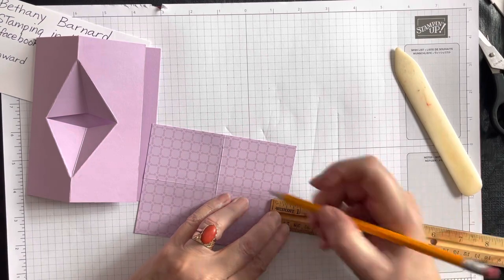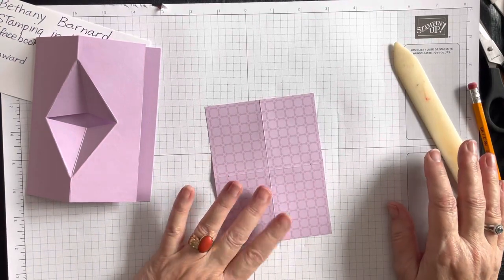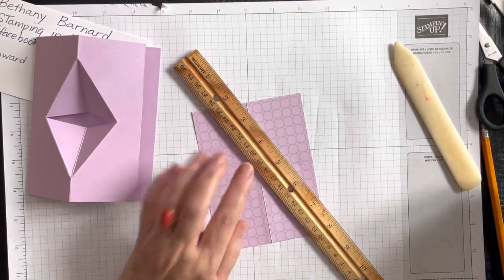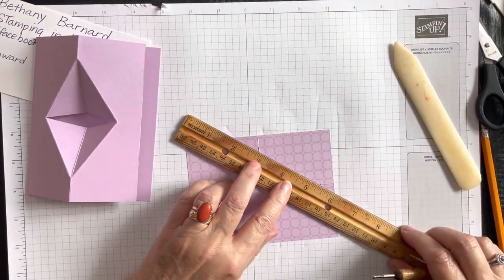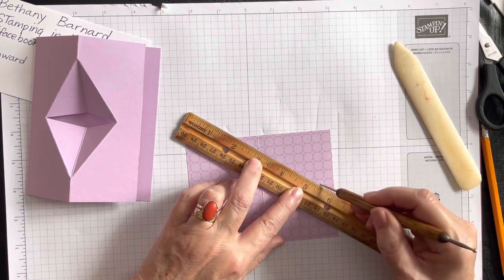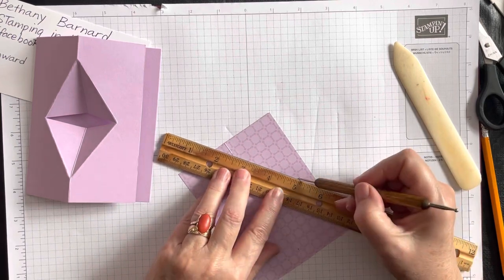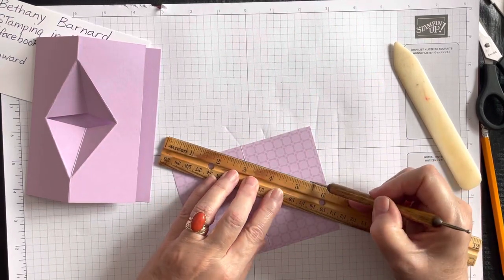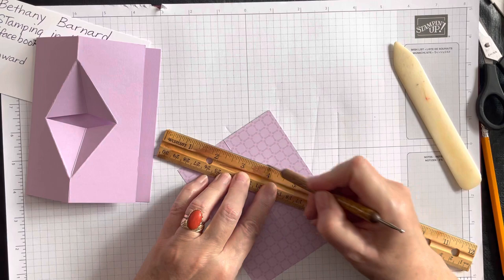We're going to do this with both the Freesia and the Polished Pink DSP sheets when the time comes. I'll go through the second one a bit quicker — it's so quick because you get those halfway marks just by folding. Now we're just going to score all four lines. This is where it would be helpful if I knew how to speed up my video — I just need someone to do my editing!